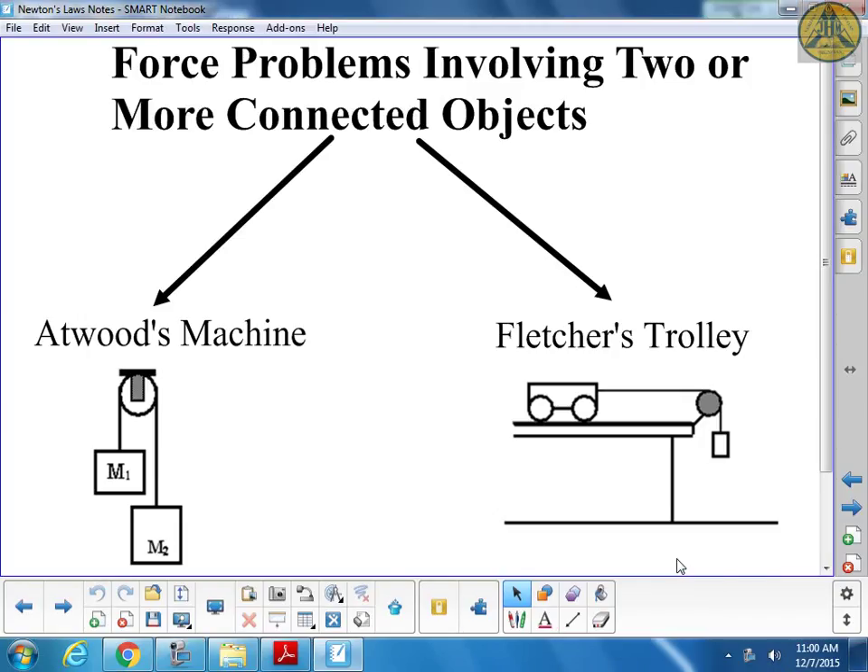We're going to be looking at force problems. It's still Newton's second law, but now we've got more than one mass and they have to be connected together. Things like pulleys allow for rotation and movement - we're going to ignore their mass and friction. This is an introduction to how Newton's second law works for objects connected with a string.